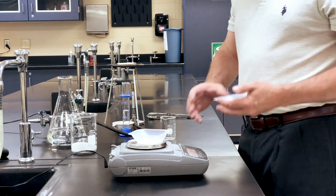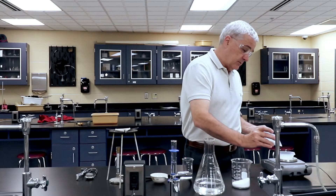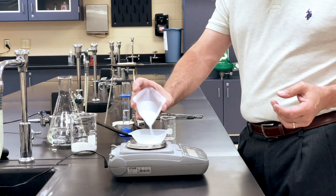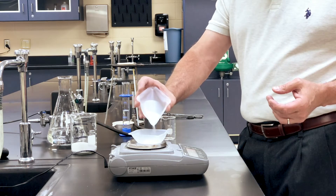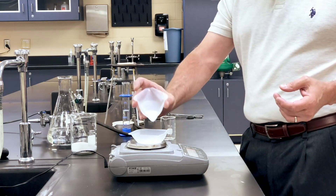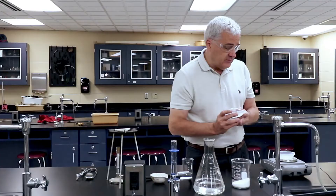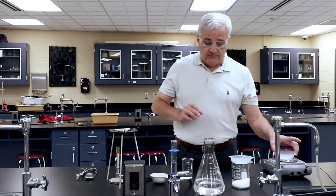I'm going to spill the salt on the table. This is why I wear goggles — if this weren't salt, that could have been a bad thing. I'm going to add sodium chloride to the weigh dish. There's 4.73 grams. And why five? Because five is a nice round number. That's 5.02. And now I have 5.2.